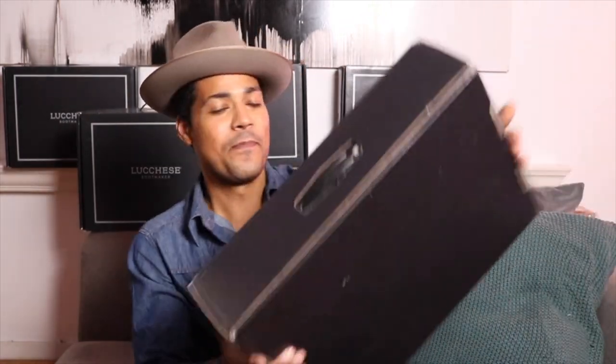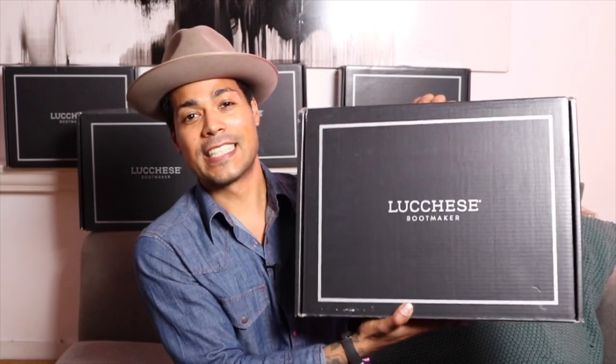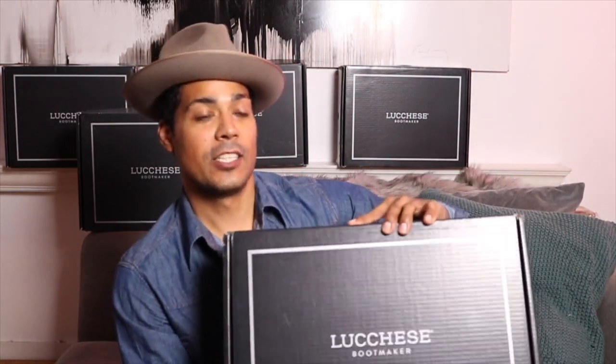Hey, what's going on guys? We're back and I have a Luquese unboxing here. This particular Luquese roper is one I always had my eye on. I got the forest green suede, then the buffalo, the goat in black cherry — but I always had my eye on this one that I'm pulling out for you right now.